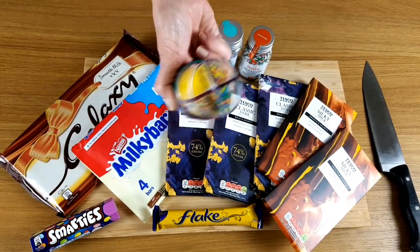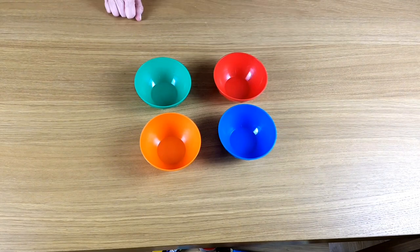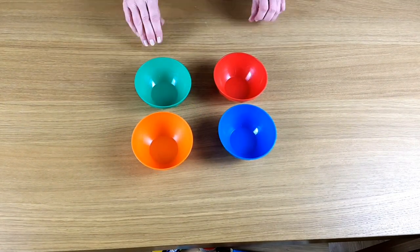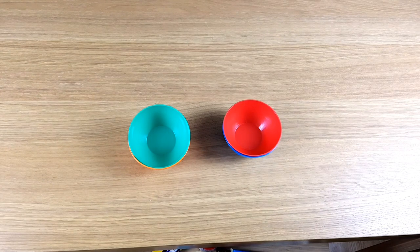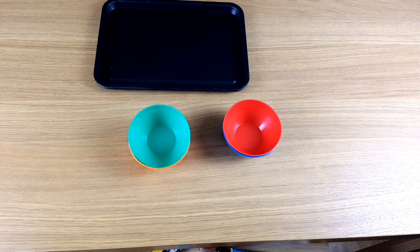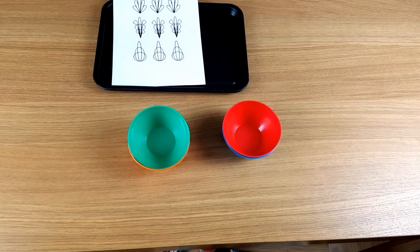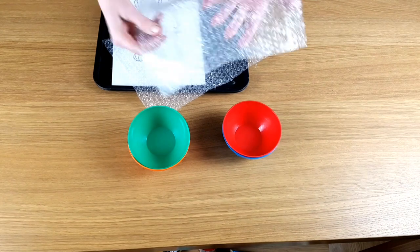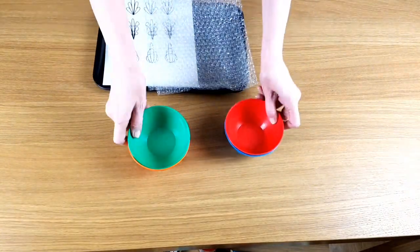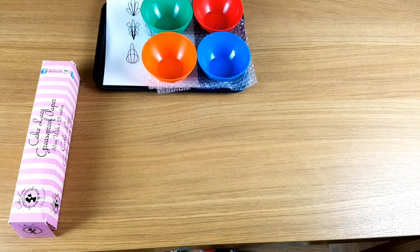Now tempering chocolate the professional way can be a really long drawn out process, but I don't want to do that. I just want a little bit of chocolate that I can work with at home. So I'm going to show you my quick and easy way of making sure that your melted chocolate is tempered. The essential thing you'll need for this method is a plastic bowl. You can use trays or a small board to set your chocolate on, and if you've got a steady hand you can use a pattern to trace. Bubble wrap makes a nice pattern when you spread chocolate on it. I use baking paper but you can just as easily use foil.